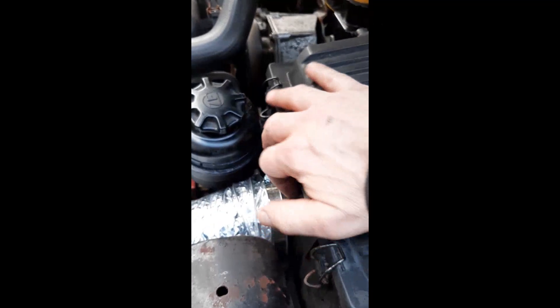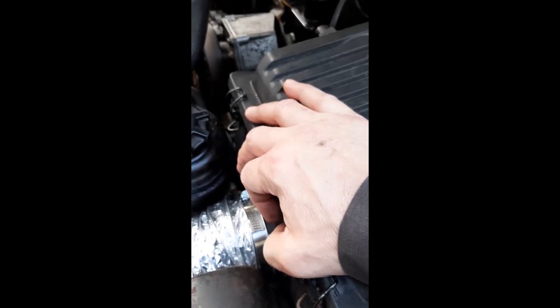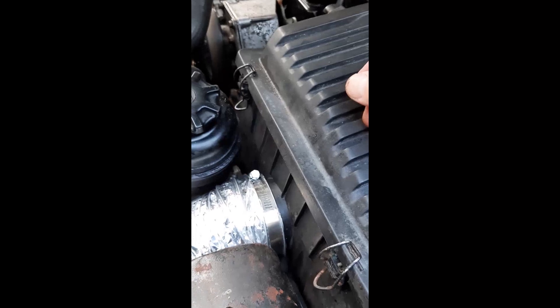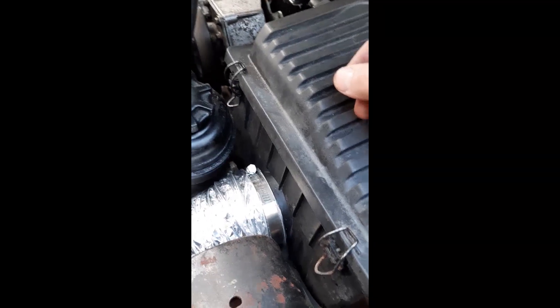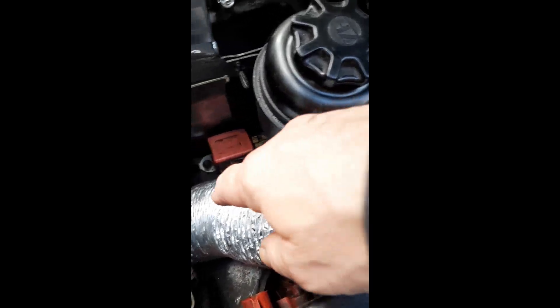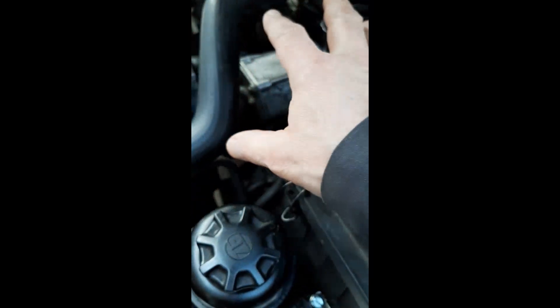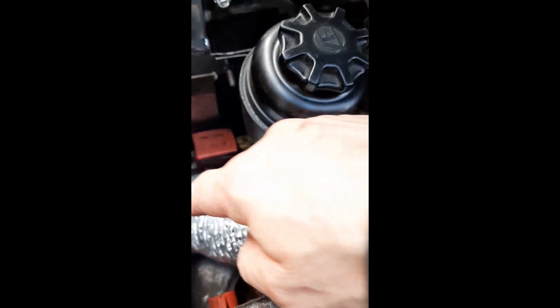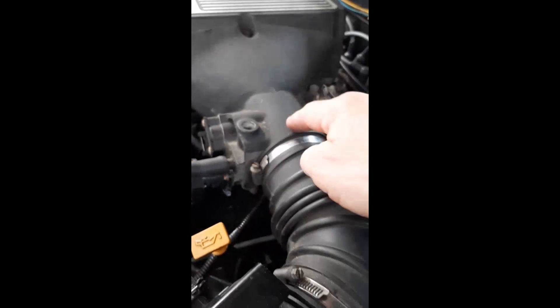So for good gas mileage: have a clean air filter — I actually scrubbed out the box to make sure there's nothing in there that's going to restrict us. If you have a mouse living in there, you want to evict your tenants. Make sure you're getting cold air, not hot under-hood air. And make sure your entire intake system is larger than your throttle body.